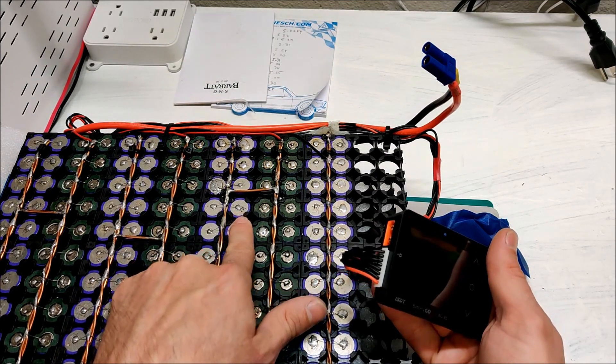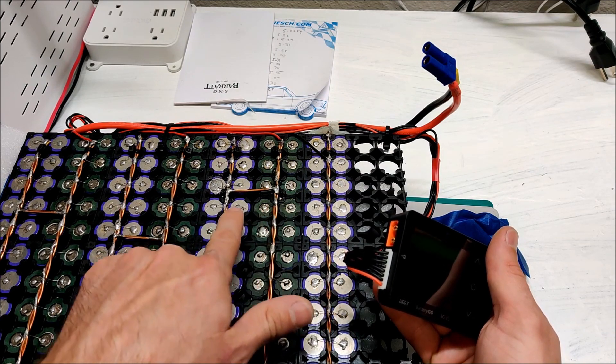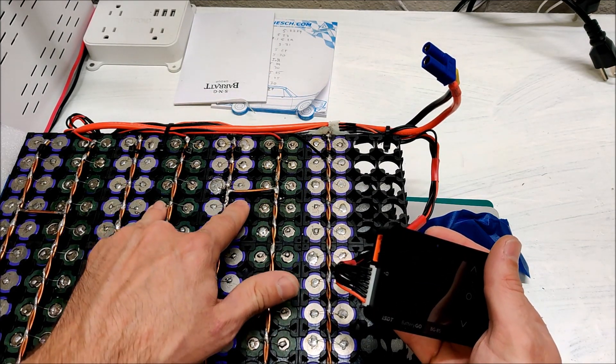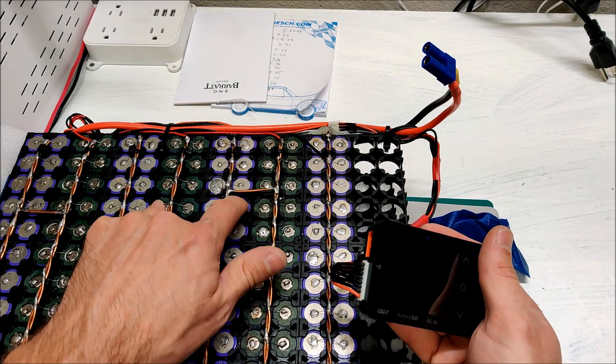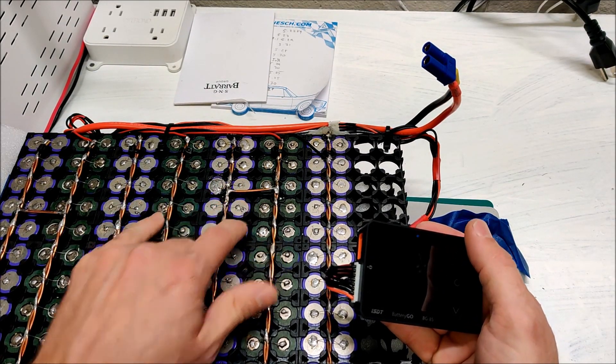I've already labeled the packs — that's three, and this is four. I'm going to snip the fuses on packs three and four and then let them sit for a while to see if I can find which are the self-discharging cells.